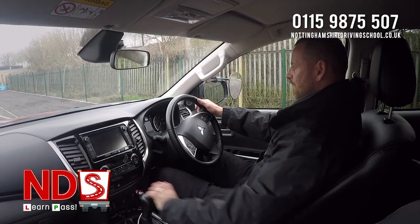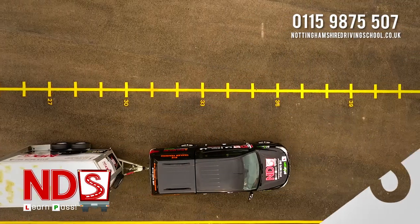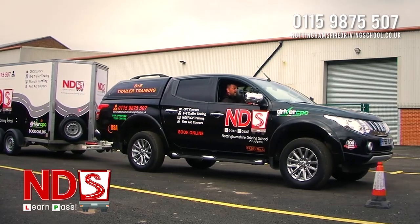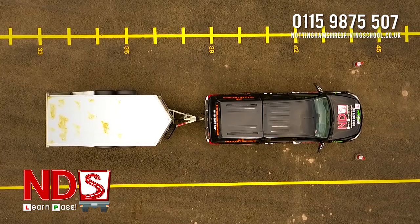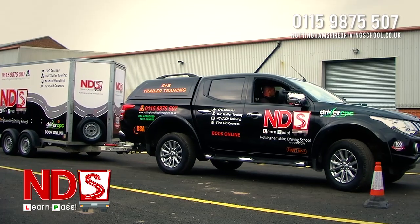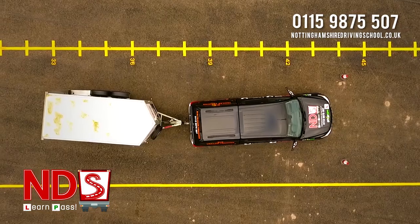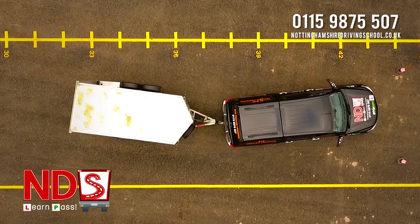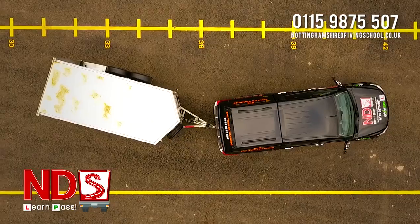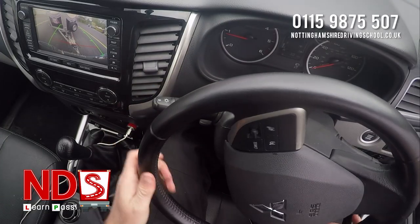At the yard, once you've made sure the vehicle and trailer are secure, proceed to the furthest set of cones. Visualise the manoeuvre in your head and when you're ready, continue. Pivot the trailer and set up your approach to the first cone. When you're satisfied that it will clear the furthest cone, bring the vehicle around.